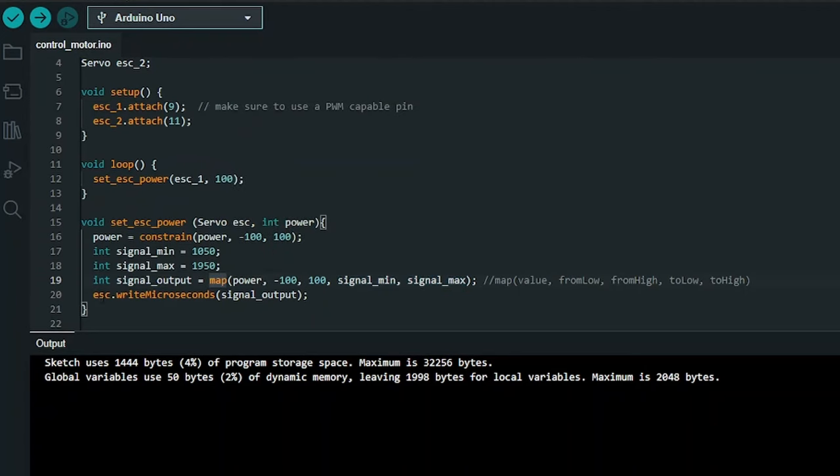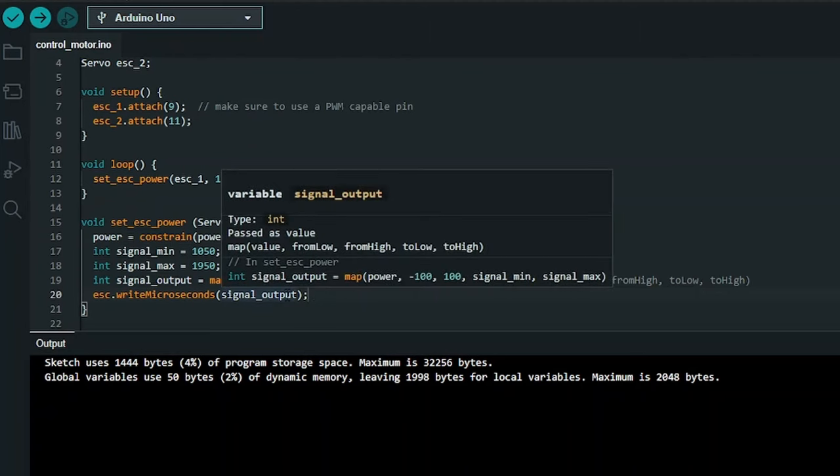Finally, we use that servo object — the ESC passed in from above — and call the built-in function writeMicroseconds. writeMicroseconds is a really nice, clean way to output a good PWM signal on a PWM-capable pin. We simply pass in that signal_output value — the number we figured out represents the speed and direction we want the motor to go.